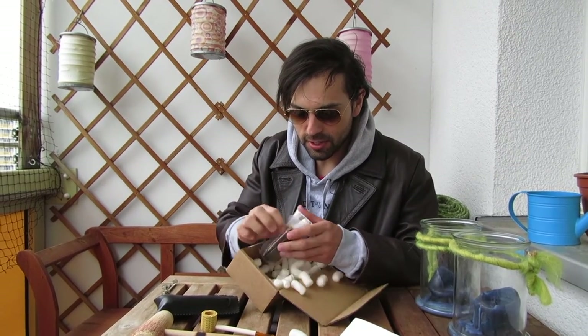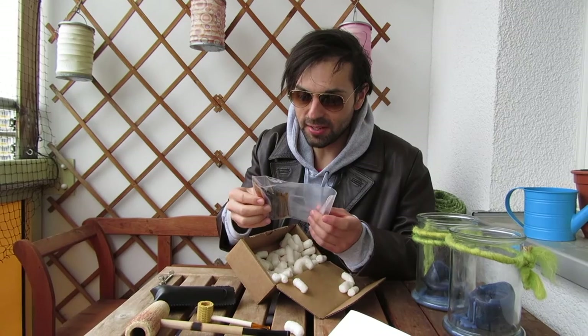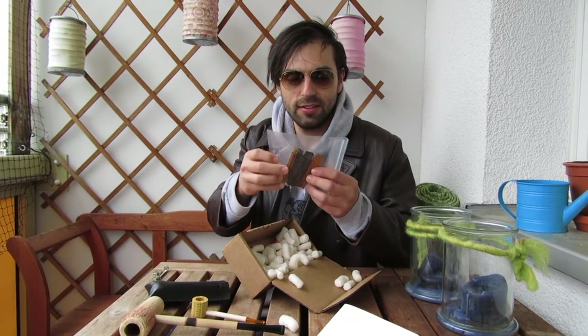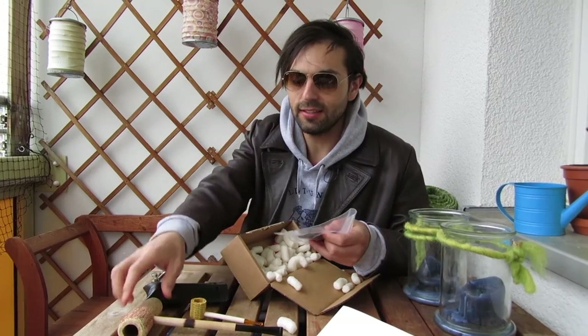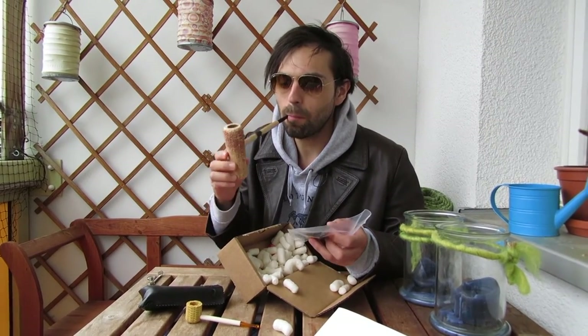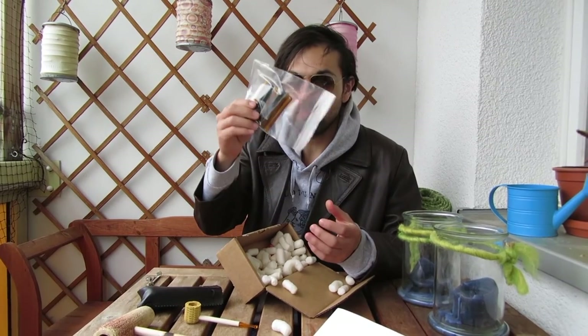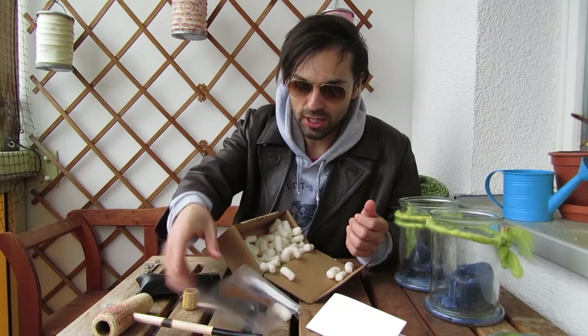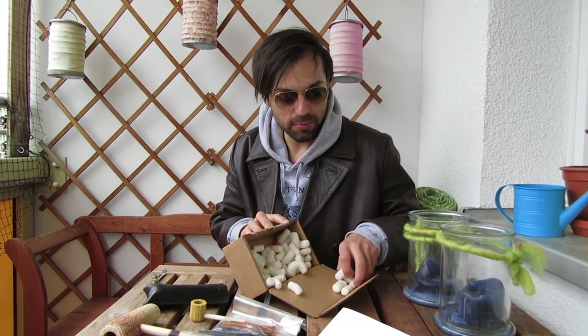What else did I order? I ordered some bits. I tend to clench my pipe, so I like to order some bits. They're like 50 cents each. I also suggest doing that if you're going to have a pipe from the Missouri Meerschaum Company — probably the best corn cob pipes out there in the world.